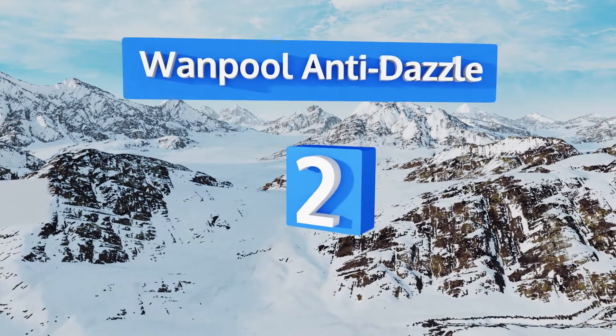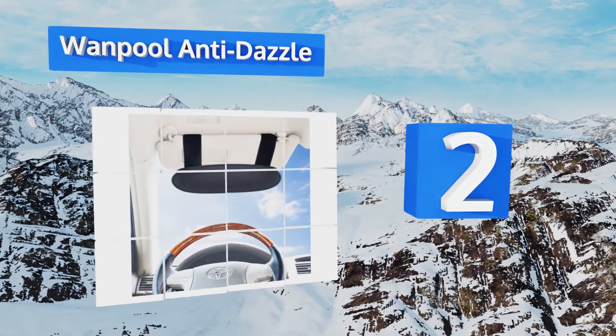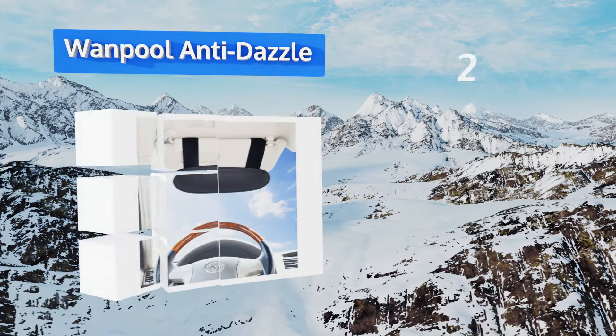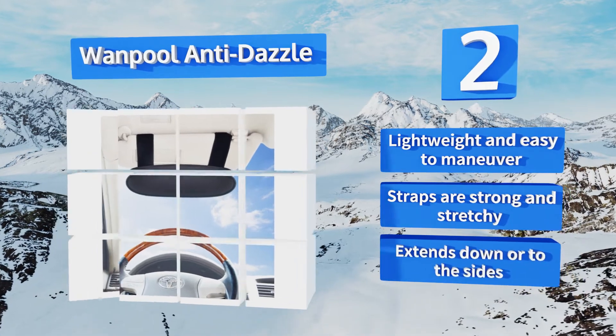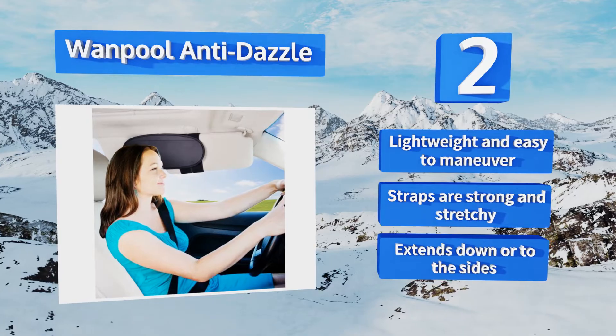At number 2, create your own safe, comfortable driving conditions with the OnePool Anti-Dazzle, which is one of the more versatile options available. It's light and flexible, with robust Velcro connections to ensure that it won't shift or rattle around while you're on the road. It's lightweight and easy to maneuver, with strong and stretchy straps. It extends down or to the sides.